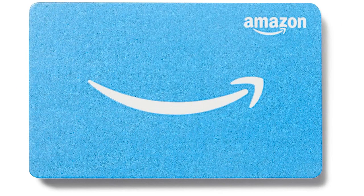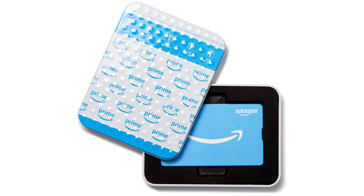The best part about this gift card is its versatility. It can be used to purchase a wide range of products on Amazon.com, giving the recipient the freedom to choose something they truly want or need. Whether it's books, electronics, clothing, or even groceries, the options are endless.